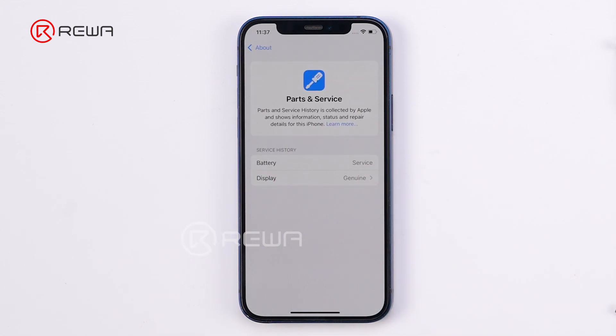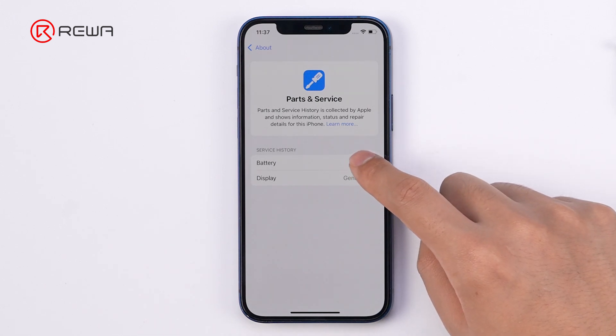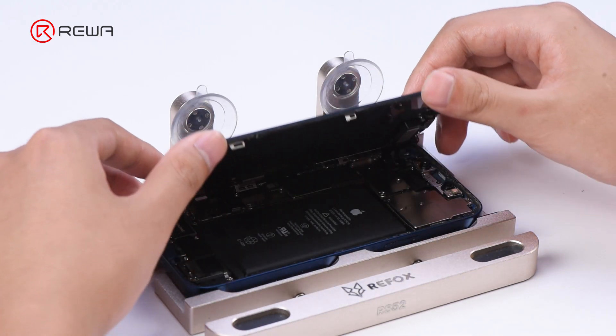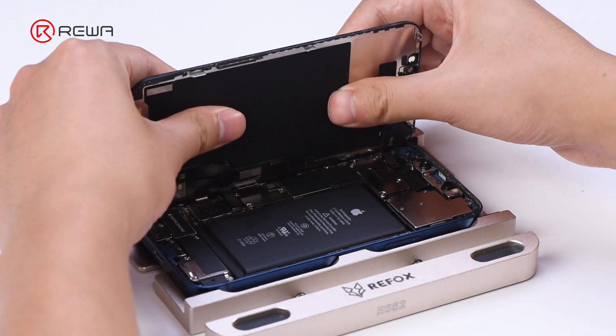This iPhone was paired with another screen before, hence the genuine service history. The battery health is too low, and it's showing a prompt for service. We'll verify if these batteries can successfully pair with the device.